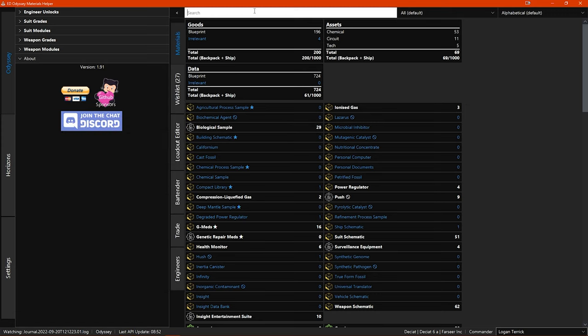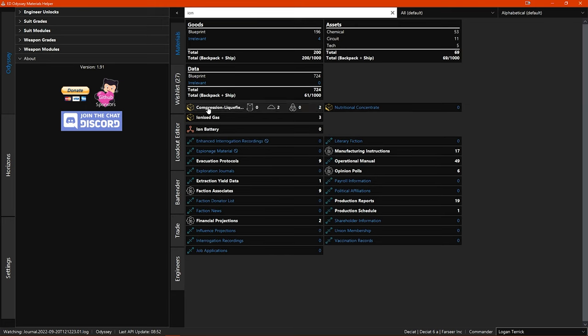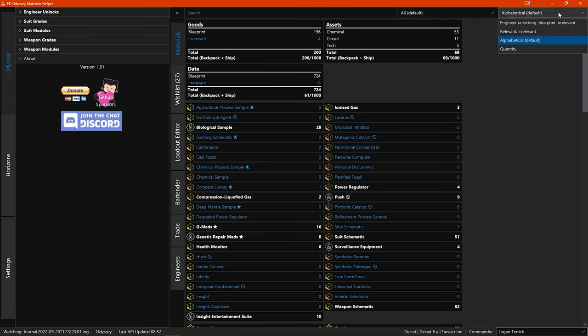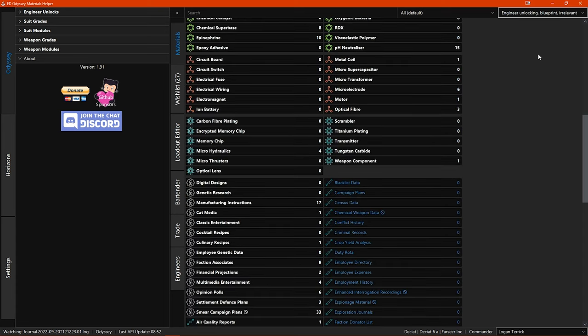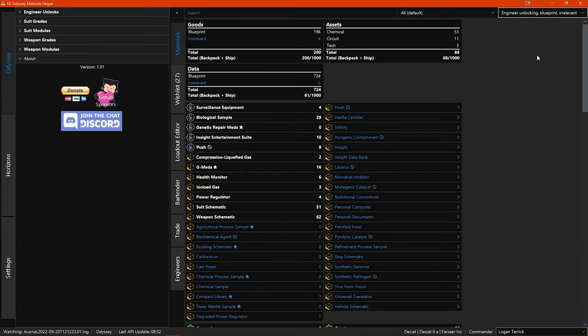You can also search for a specific material at the top, and you have a few sorting options. Alphabetical is the default. 'Engineer unlocking, blueprint, irrelevant' sorts materials in that order — so you get the engineer unlocking materials first, then the engineering blueprint materials, then the irrelevant materials, but they are also separated by category: assets, goods, chemicals, tech, and data are all listed together.